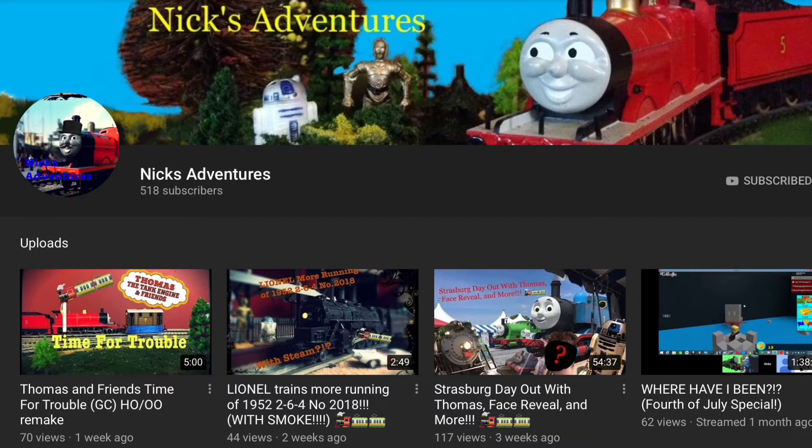Nick is a really great guy. I highly recommend you go subscribe to him — his content is really high quality. I recently did a Bachmann James custom as well as a load of signals, and I serviced one of his vintage Hornby trains. He'll have a video on that soon. So go subscribe to Nick, give him some love and some views, and see ya — out again, bye!